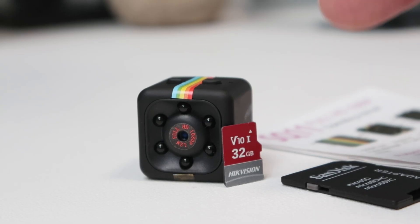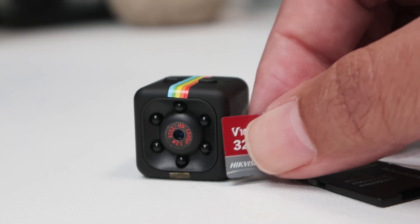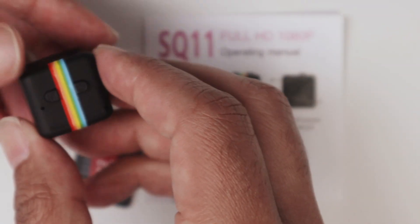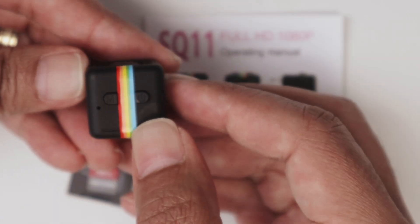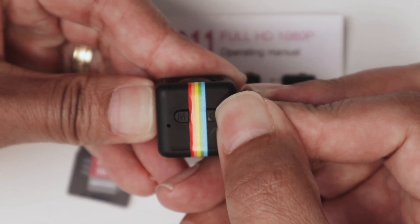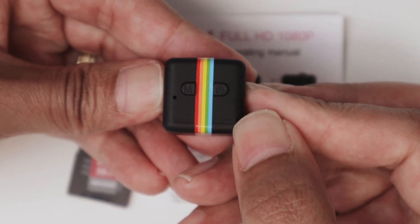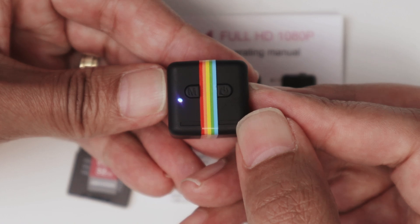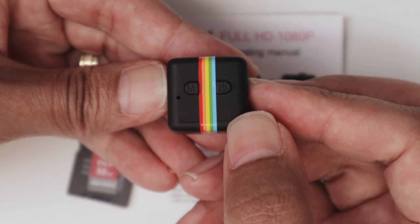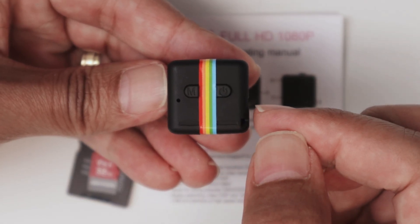Basically, you need to format your card before using it. Something important as well — let me grab the camera and show you that when you turn on the camera, you're going to see the indication that the SD card is not there. I'll turn it on now so you can see it. I press the button and turn it on. You see the LED flashing blue, and after a while it goes away, indicating that the SD card is not there.